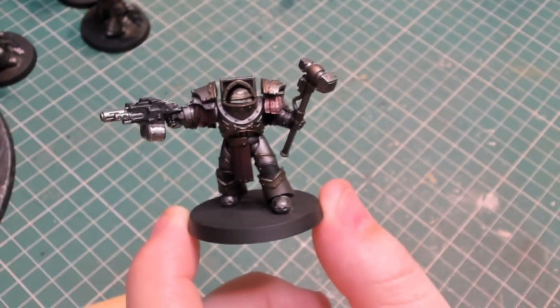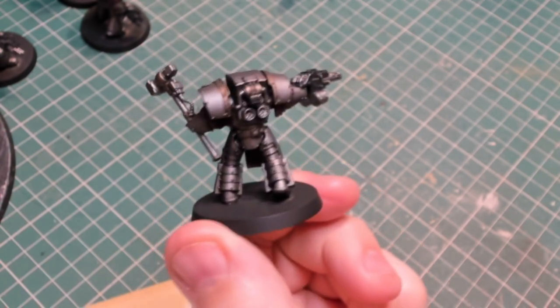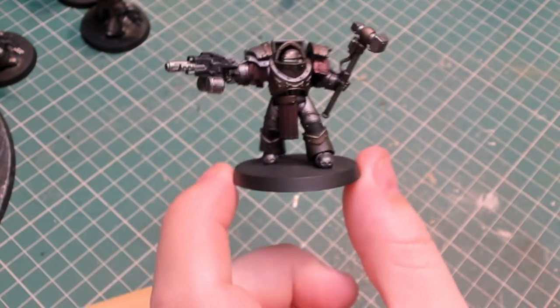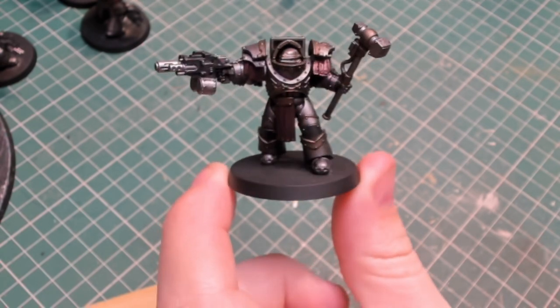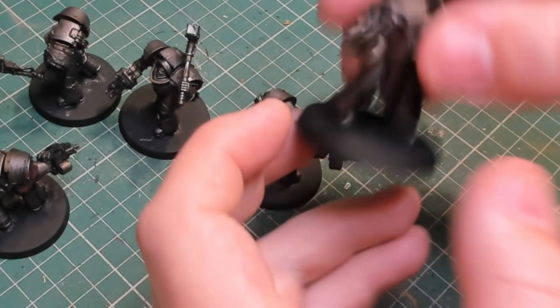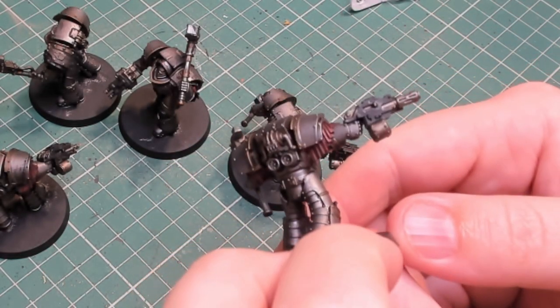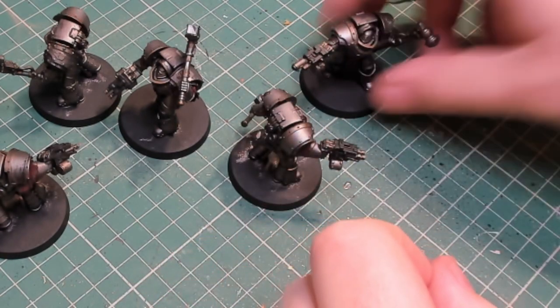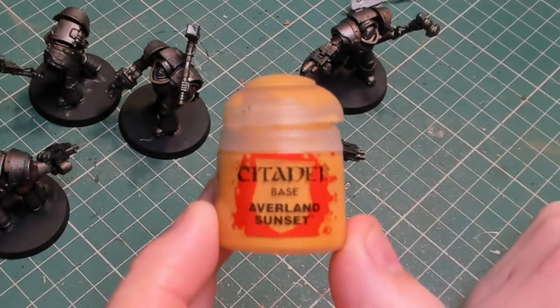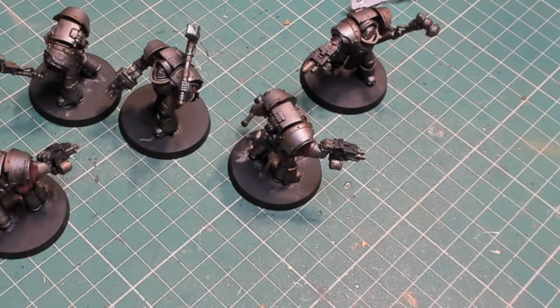I spent a lot of time after each section was painted staring at the miniature and checking for any imperfections. They were so clean it seemed almost criminal to then put battle damage and weathering on them — they actually looked really nice. But I'm really into the weathering at the moment, so it would have been rude not to do it.